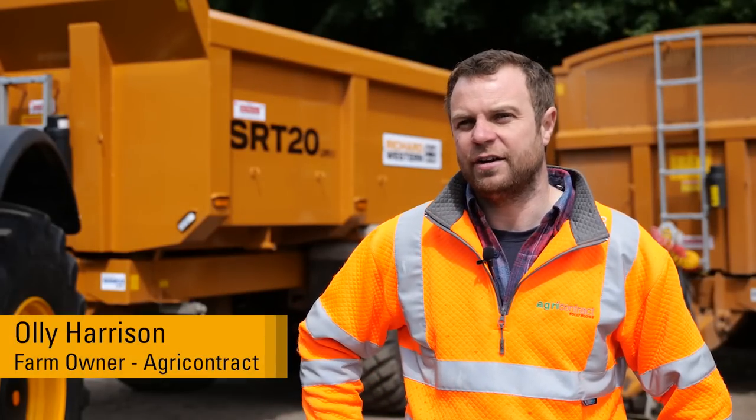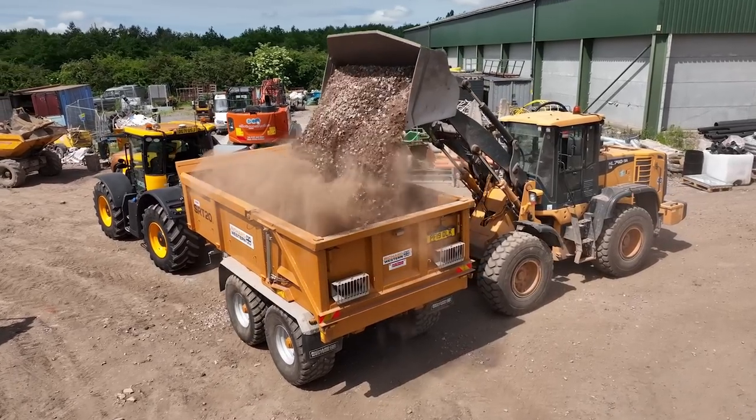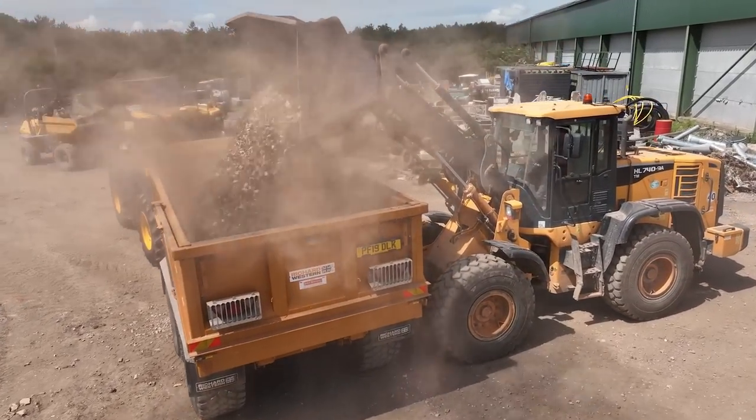I'm Olly Harrison, I farm near Merseyside near Liverpool. We farm mainly combinable crops but we do a little bit of recycling and a bit of wood chip.